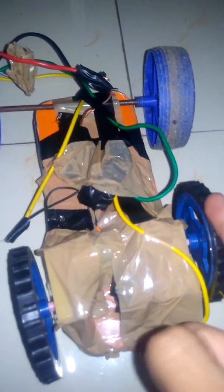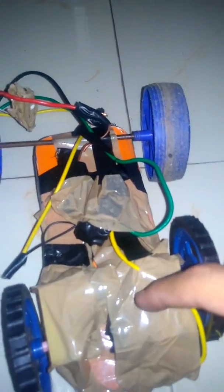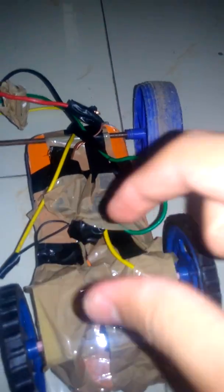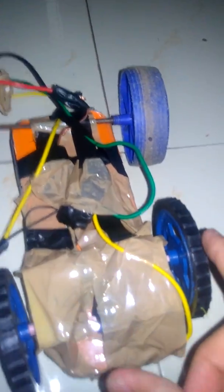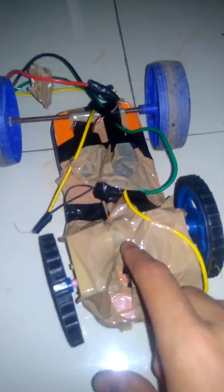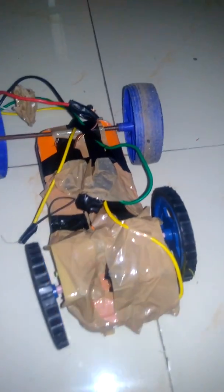Sometimes in an RC car there will be one motor connected horizontally with a gear, and that gear connects with an axle. In the middle it has a gear so it moves both wheels. But since I don't have an axle and a proper gear, I used two motors for that same purpose, so it can just move front or back.